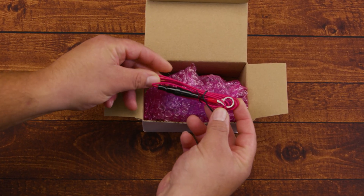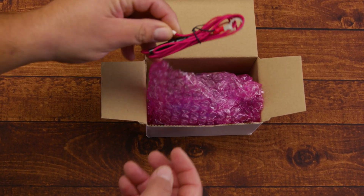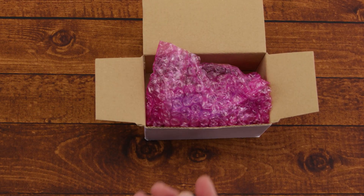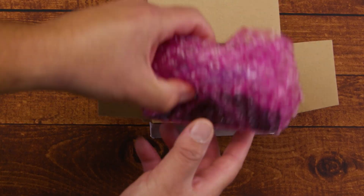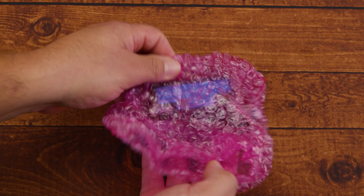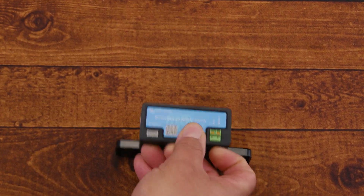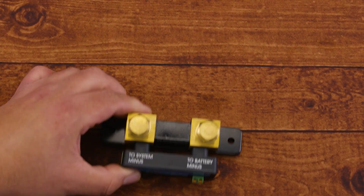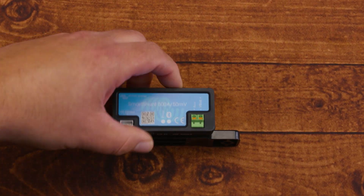The Victron Smart Battery Shunt is a precision battery monitor that measures current, voltage, and the state of charge by tracking all power going in and out of the battery bank. It sends this data wirelessly via Bluetooth to the Victron Connect app for real-time monitoring and history. This particular line can come in 300 amps, 500 amps, 1000 amps, or 2000 amps, and can be used in a system from 6.5 volts all the way up to 70 volts.